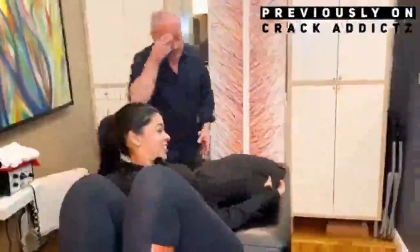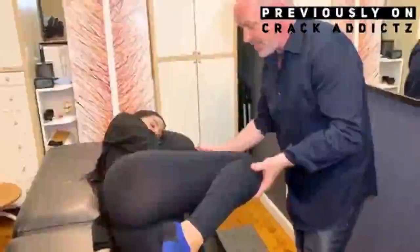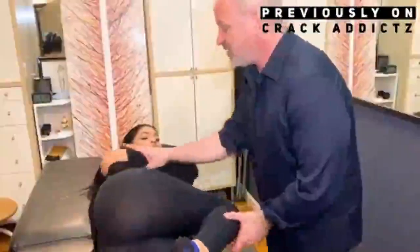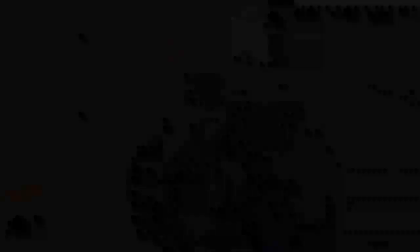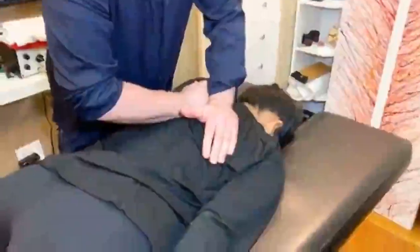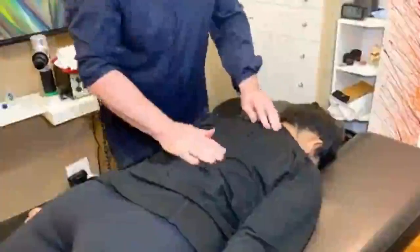What is going on guys and girls, welcome back to the Crack Addicts YouTube channel, home to chiropractic media. If you haven't already subscribed, make sure you do. If you enjoy chiropractic content like this, before we get into the video — if you want to skip the commentary, go straight to one minute and the video will roll from there. Getting into today's video, we've got another big chiropractic adjustment compilation.